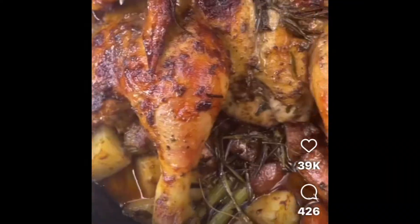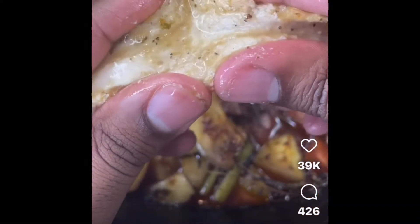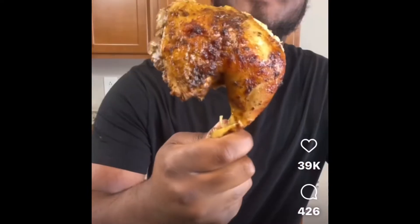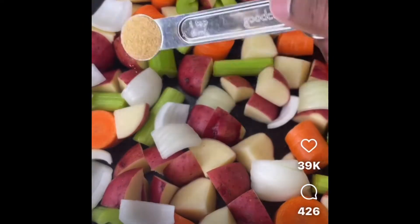Today we got a roasted garlic and herb baked chicken. There's probably a million different ways to make chicken, but this is definitely one of the best — and it's a one-pan meal, so it's real easy to make. In the cast iron skillet, throw in your veggies, then add in some onions.